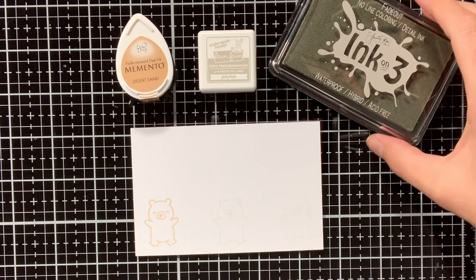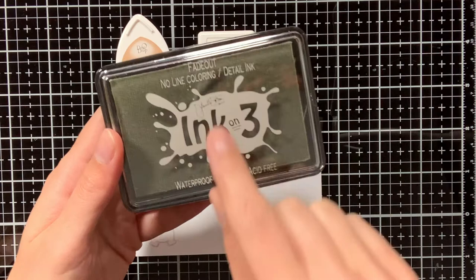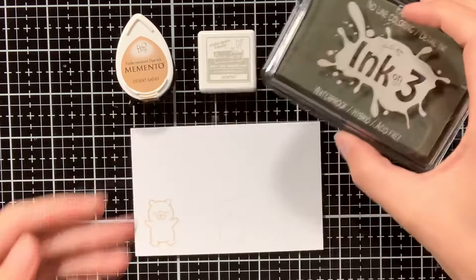The Ink on Tree ink is also waterproof, so you can use it for no-line colouring with your Copic markers, but also with watercolouring.